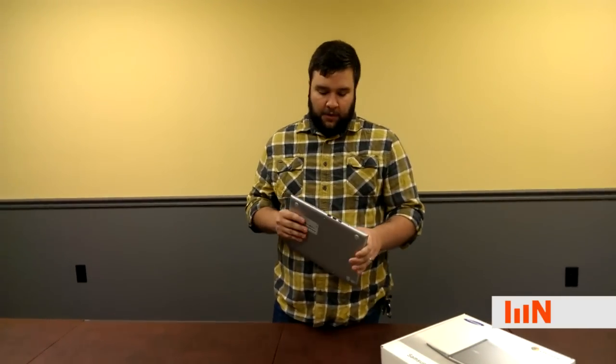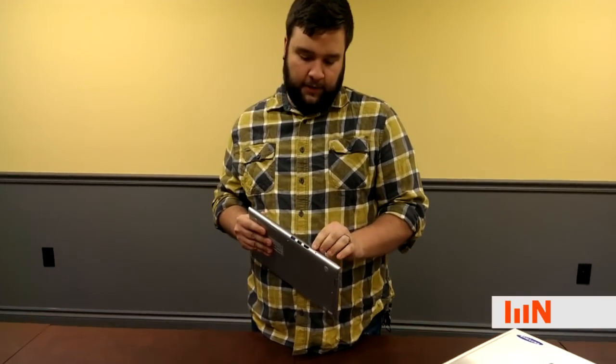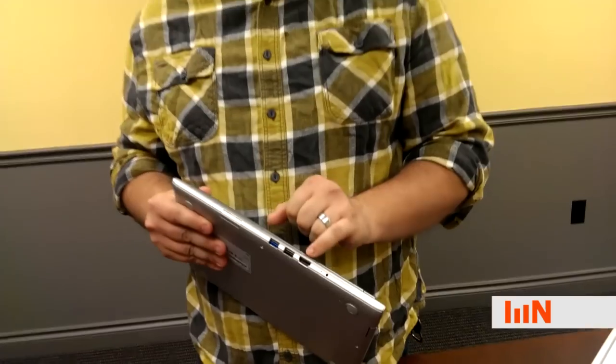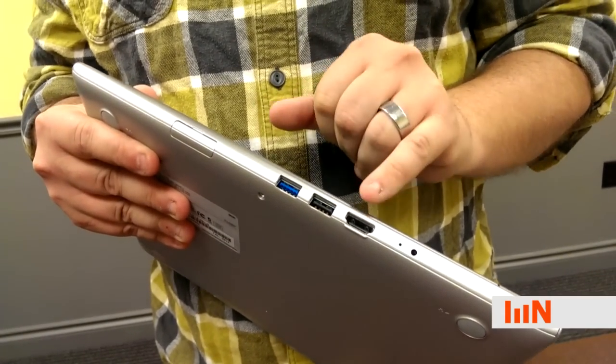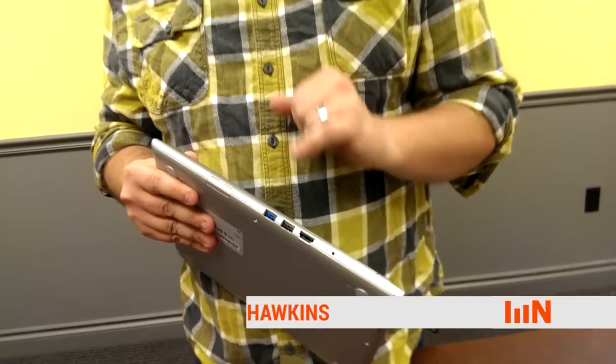The other thing we'll talk about is the VGA conversion. It's got HDMI output here at this port. Some Chromebooks you can convert HDMI to VGA with what's called a passive dongle, but these require an active dongle that does require power. There is a dongle that we sell that plugs into the USB port to power that dongle, so it's an active conversion, and that dongle works out nice because then you don't have to plug it into the wall.